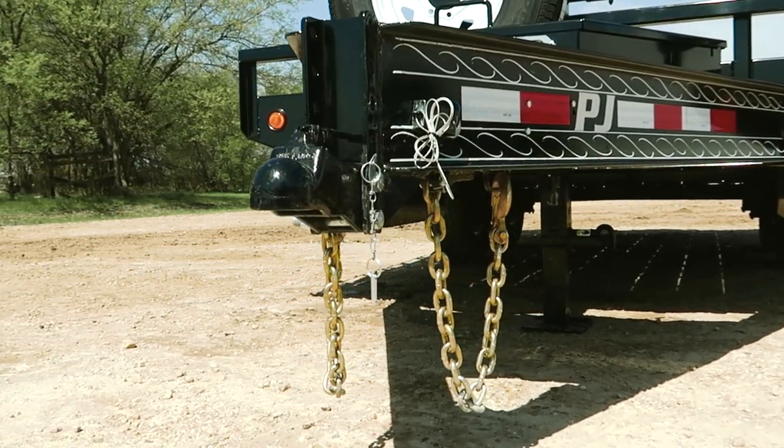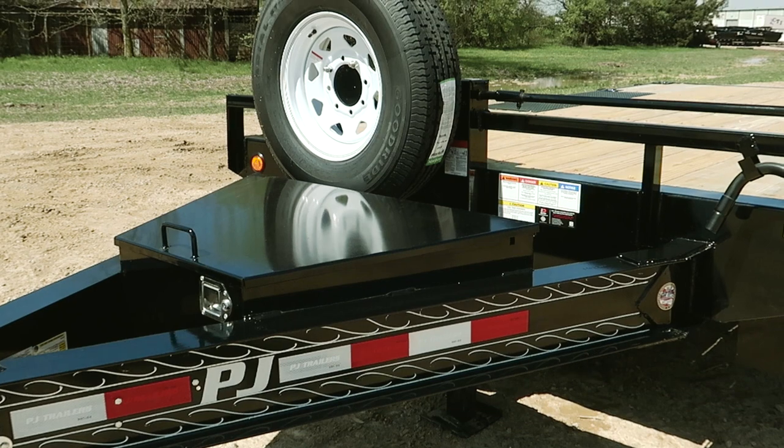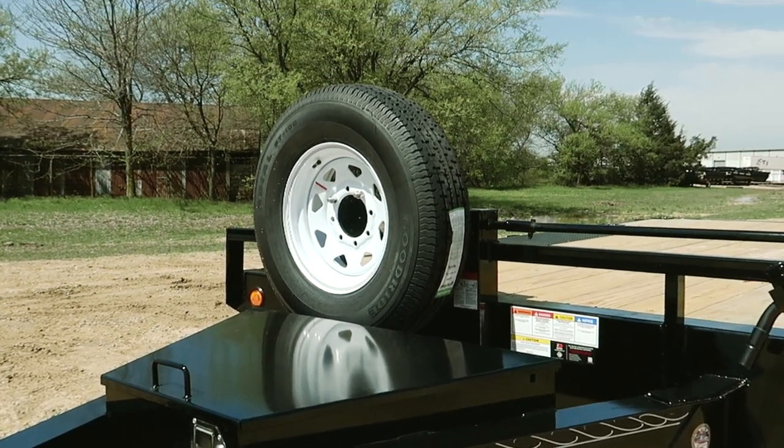We're starting this trailer off with a 2 and 5/16ths adjustable 14,000-pound coupler. Right behind that, we have a full-size divided toolbox, as well as a front-mounted spare tire.